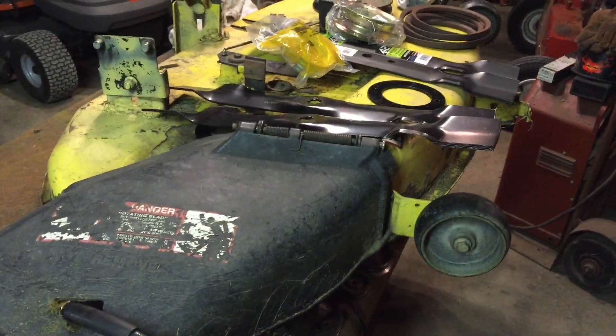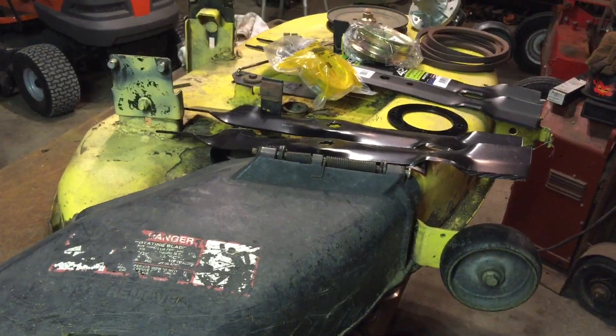That's some of the parts you might need for dealing with these John Deere 42-inch decks.